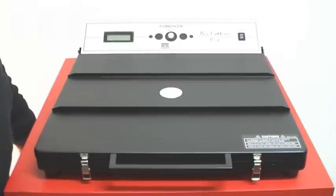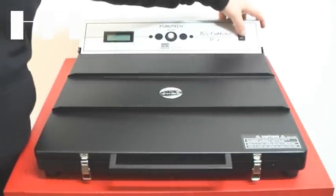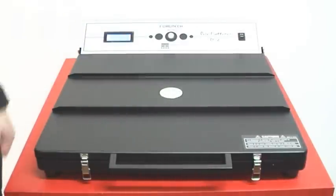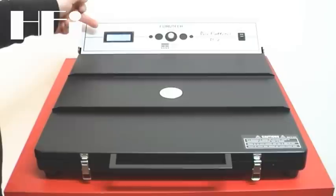La procedura come vedremo è piuttosto lunga, quindi vediamo di simularla in modo da poterla far stare in tempi ragionevoli nel film. Anzitutto si accende l'apparato; avremo un messaggio che ci dice sul display che la macchina è pronta a iniziare la procedura.